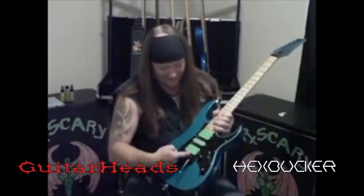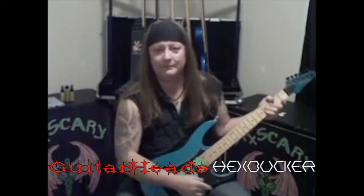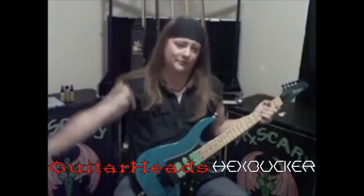Hi! My name is Lloyd Wallace. I'm here today for Guitar Head Pickups to talk about the Hexbucker, which is my favorite pickup in the whole wide world.